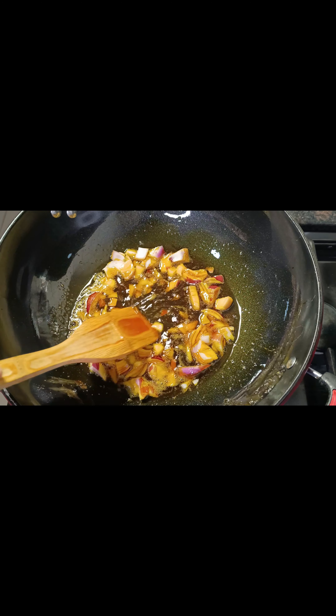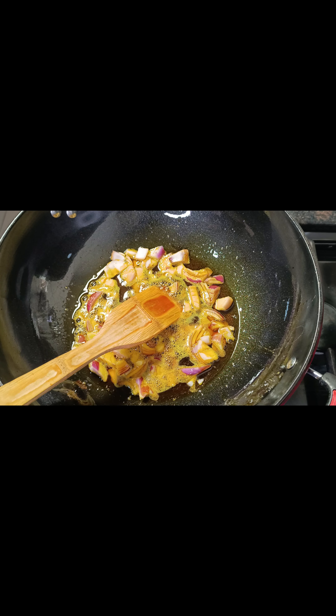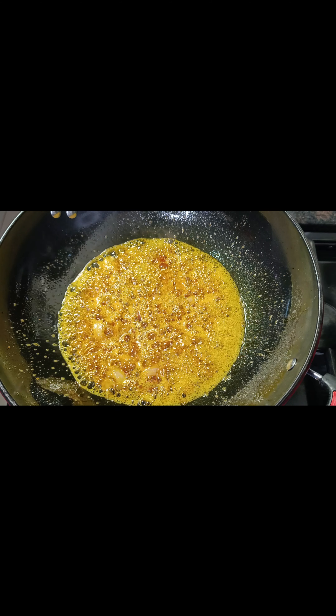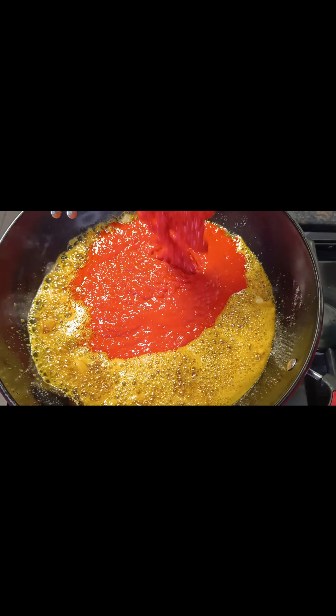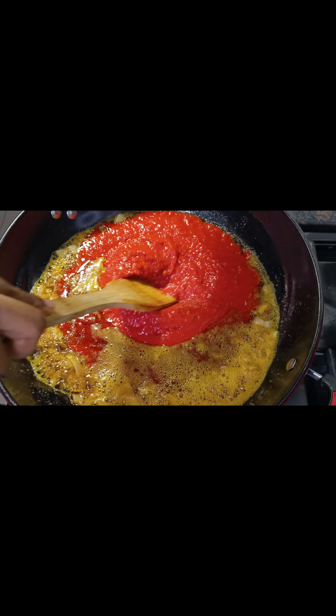I'll add onion then season the onion. I'm not going to be adding seasoning to the tomatoes — I'll just let the tomatoes dry out a bit. I'm now pouring in the blended tomato mix. See how red it is — it's looking like tomato land because of that tatashe.